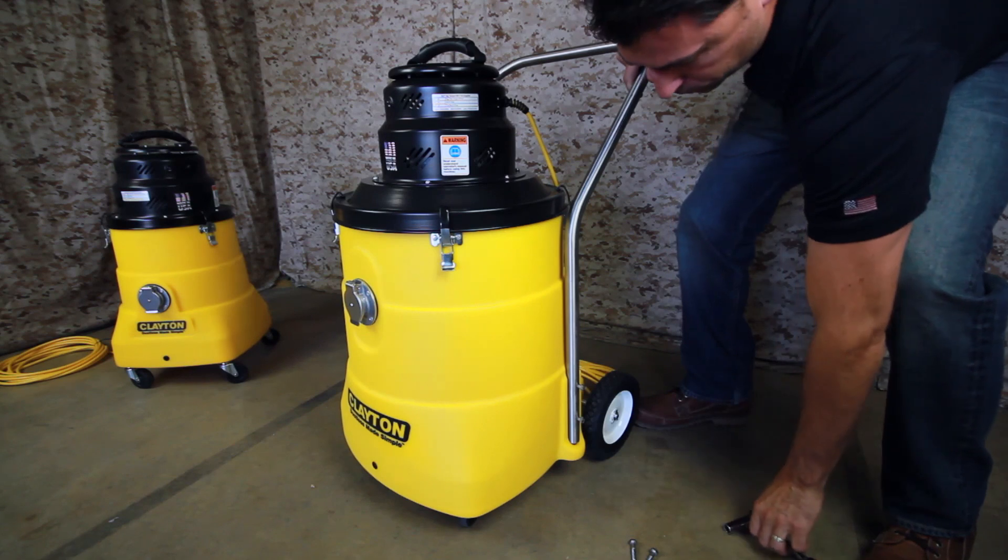The HEPA filter should be changed once per year or when it's dirty or damaged. The HEPA filter change is done with the vacuum off. Unlatch the power head from the tank and set it down on its side. Turn the HEPA filter counterclockwise to unthread it from the power head. Dispose of the HEPA filter properly. Thread a new HEPA filter onto the power head by turning clockwise until the top of the filter seats tightly against the power head. Attach a new pre-filter and secure the head to the tank.